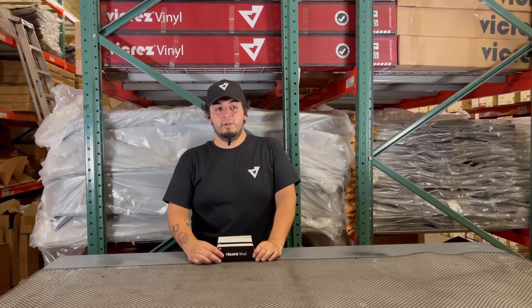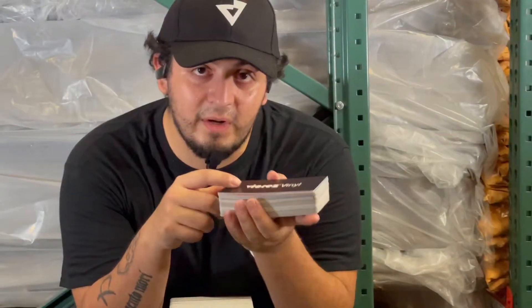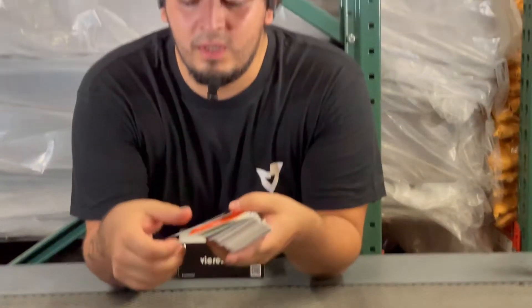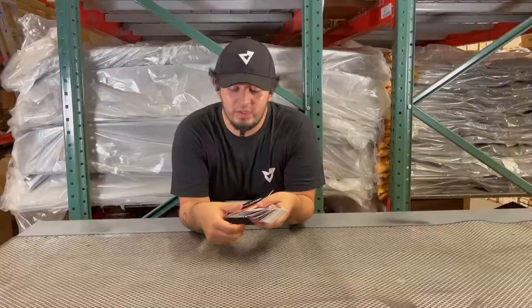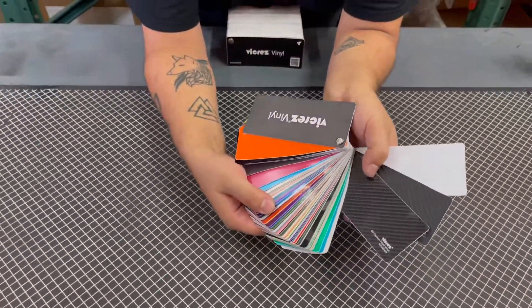Hey guys, how's it going? Today we're here with another video, and this one we're going to be talking about our vinyls over the years — what we have, all the new designs, and everything. So as you know, back then this was our vinyl catalog, as you can see here how small it is. From back then we had all the gloss colors, the brush, the mattes, the chromes, the carbons.